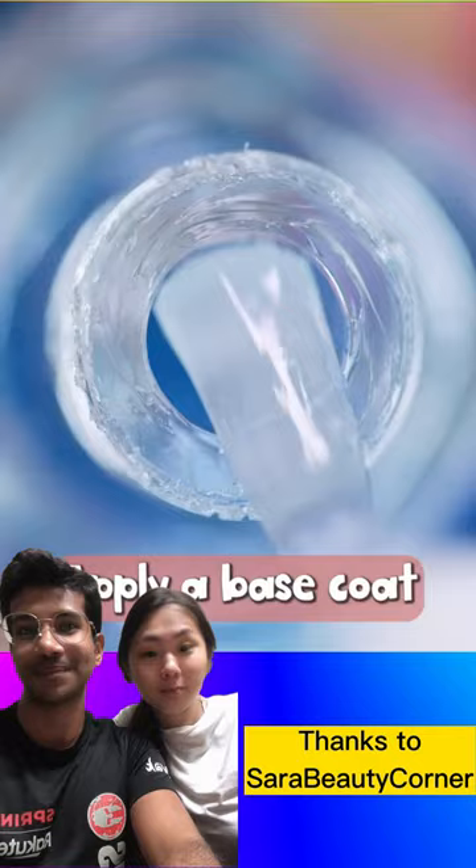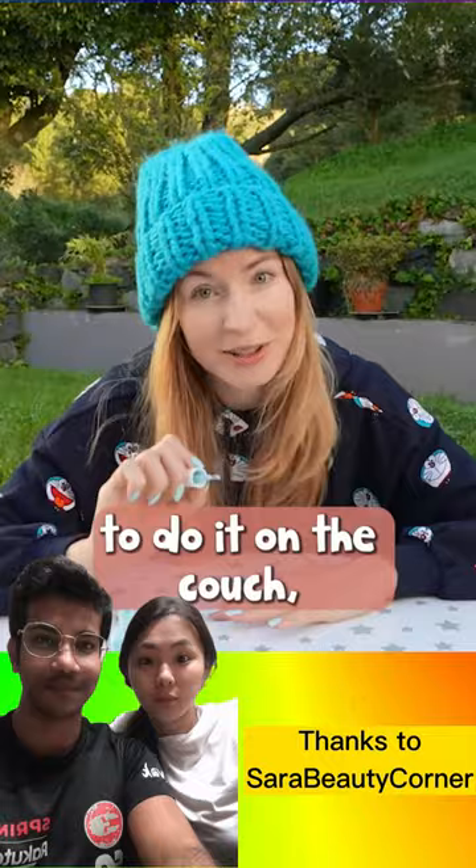Apply a base coat to prevent staining. When painting your nails, rest your elbows on a table. I know it's tempting to do it on the couch, but trust me, it won't end up well.